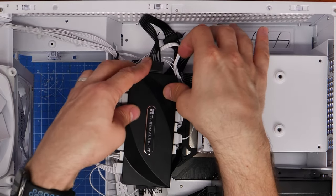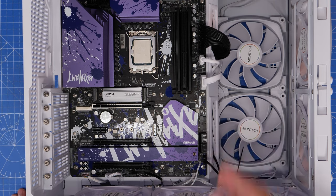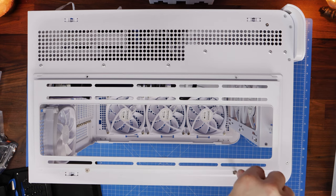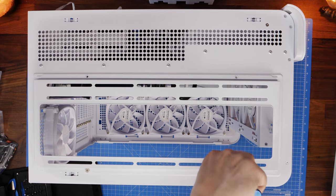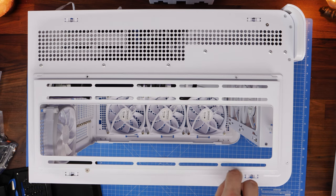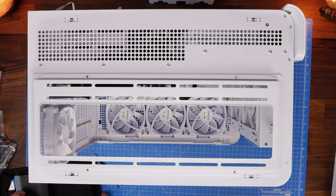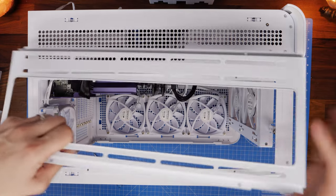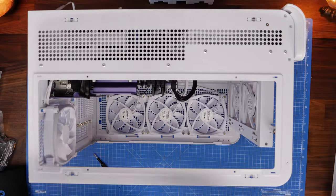The fan hub works with Signal RGB and with your motherboard software to control the lighting, and with your BIOS to control fan speed. One by one, plug your fans into each port — the 5V RGB connector is three pins and only goes in one way, same for the power cable which has a notch. You can see the end result of plugging in all those cables. For the radiator mounting: the top tray can be taken out by removing four screws from the top — you don't have to, but I found it easier to mount the radiator to the tray outside the case.